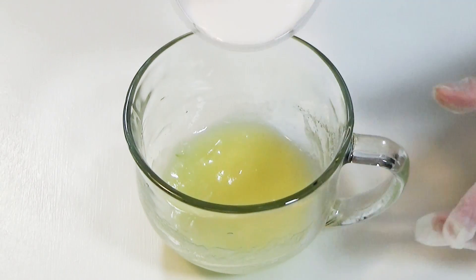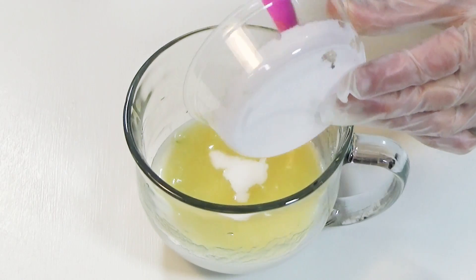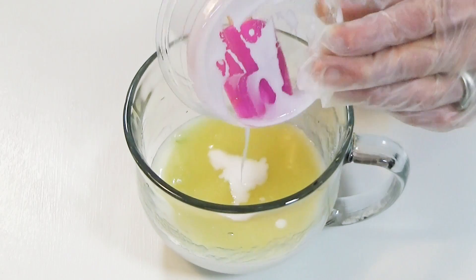Blemish prone skin needs deep cleaning, but it also needs moisture replenishment. This coconut milk will hydrate without clogging pores.